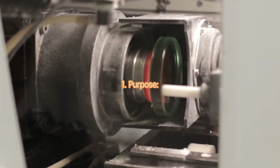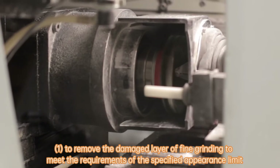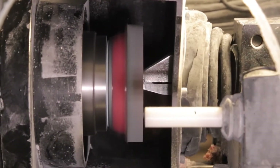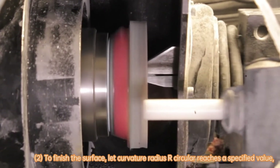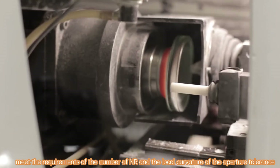1. Purpose. 1. To remove the damaged layer of fine grinding to meet the requirements of the specified appearance limit. 2. To finish the surface, let curvature radius or circular reaches a specified value. Meet the requirements of the number of R and the local curvature of the aperture tolerance.